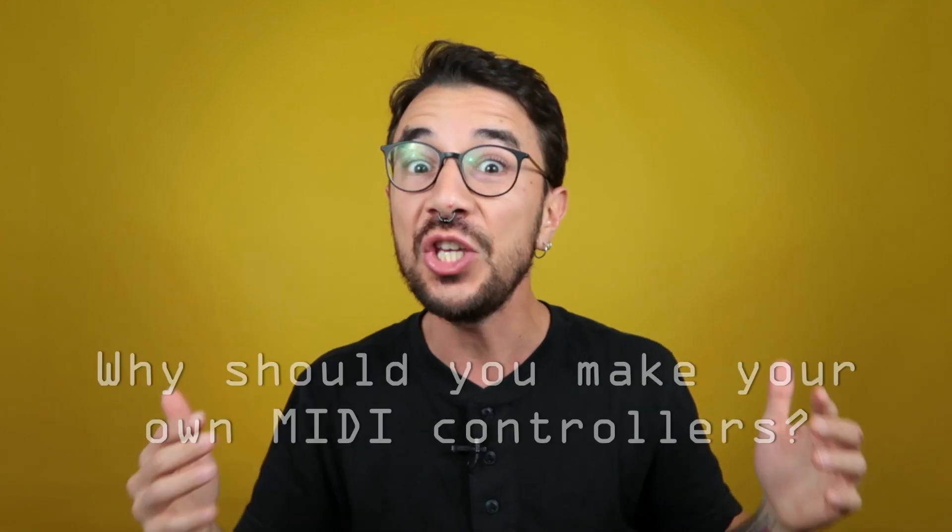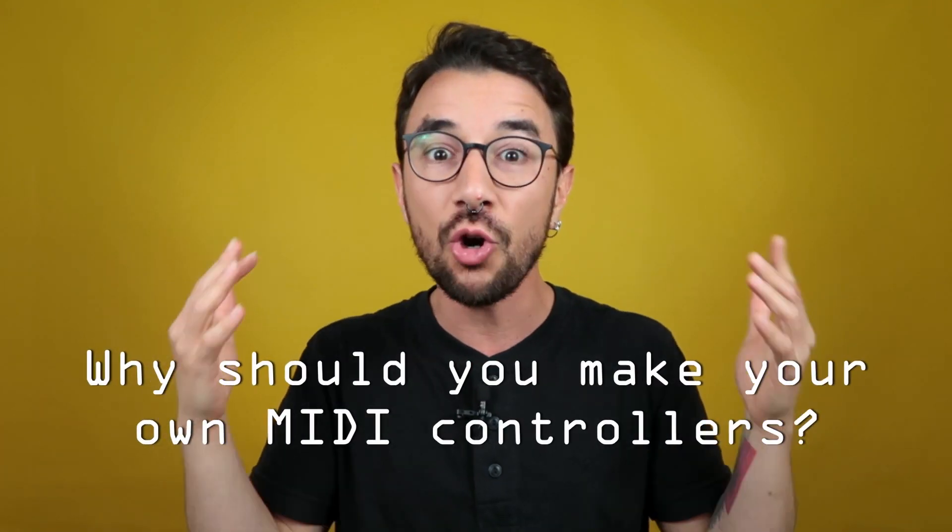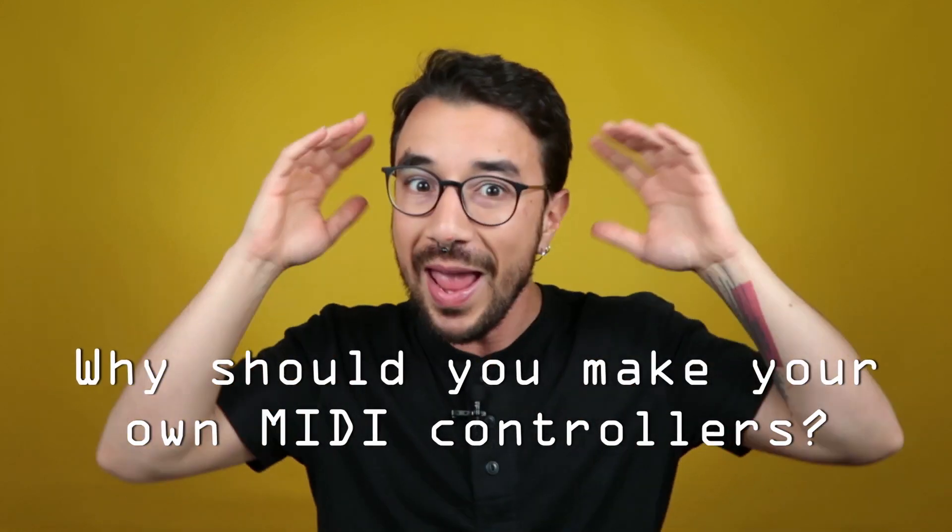So first, why should you be making your own MIDI controllers? I have many reasons why I think you should be building your own MIDI controllers right now, but I'm going to synthesize all of them into basically three. The first reason, for me, is the most obvious: building your MIDI controller is so cheap.